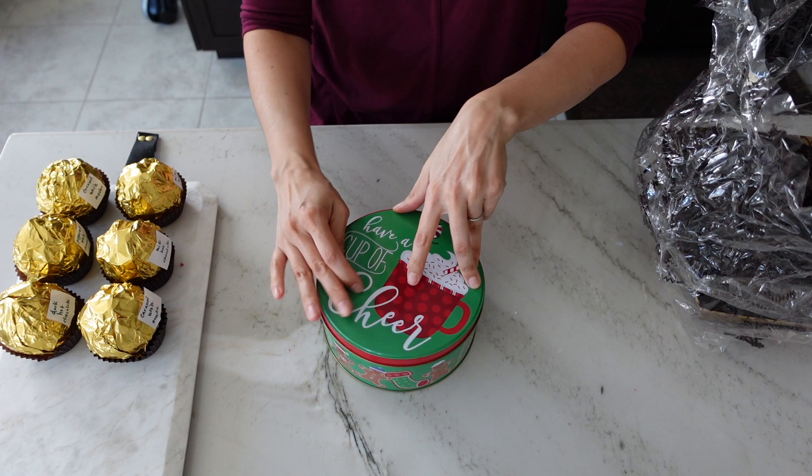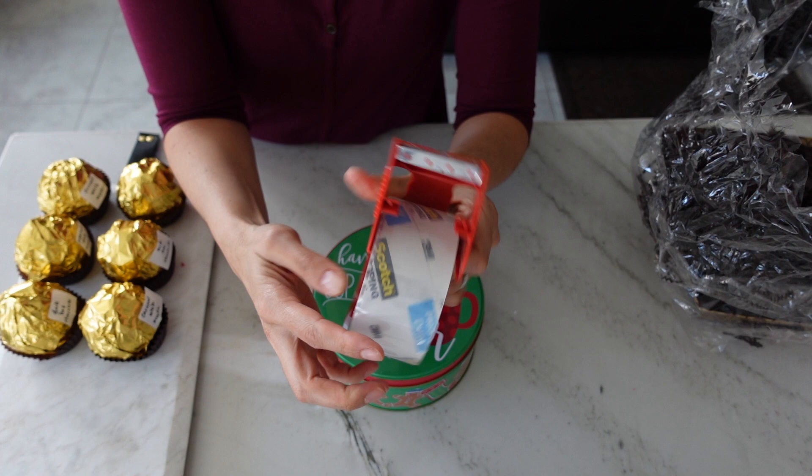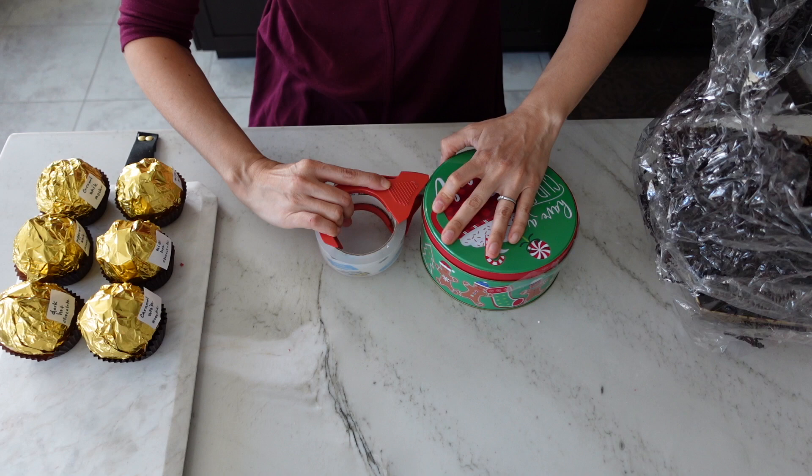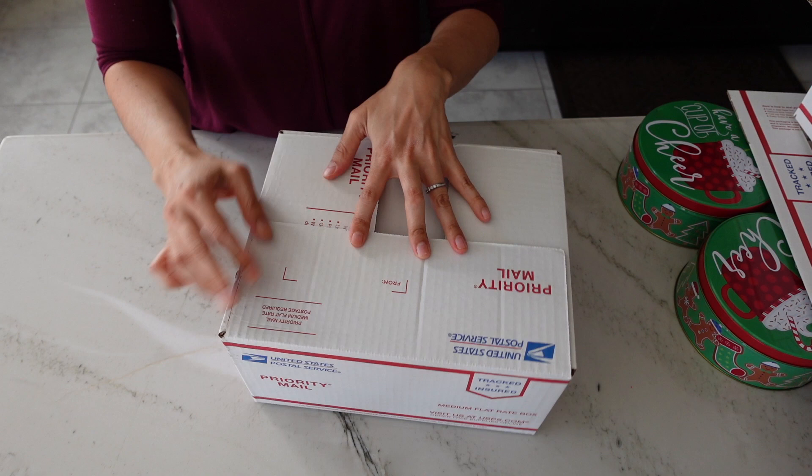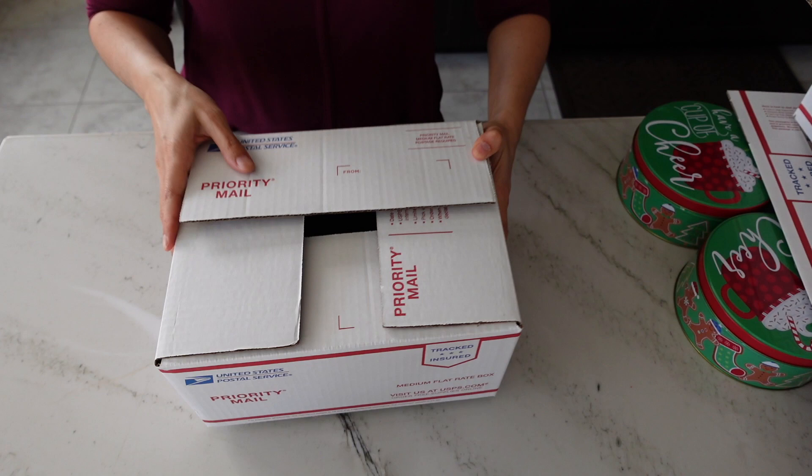One thing I like about using these tins, other than the fact that they're really sturdy, is that you can make them airtight. All you have to do is take some packing tape and seal the entire edge of your container so that no air or anything can get inside the internal storage. Now let's talk about external packaging. This is a United States Postal Service medium flat rate box — apologies if you don't live in the U.S., you can fast forward through this step or maybe you have similar packaging in your country.